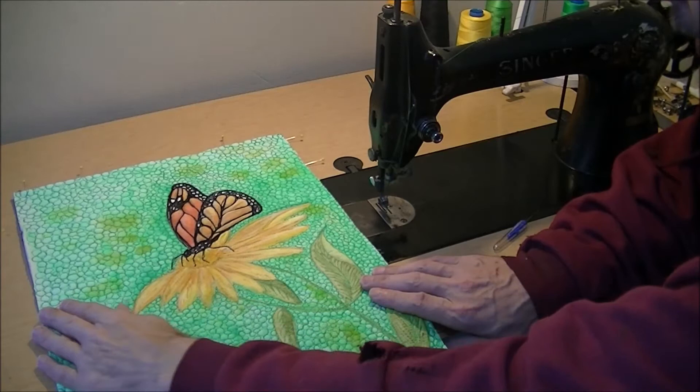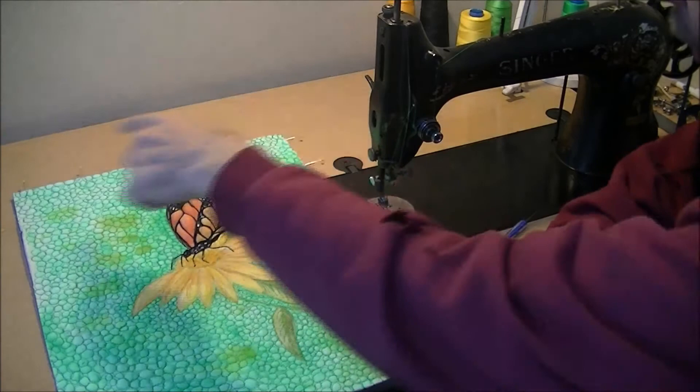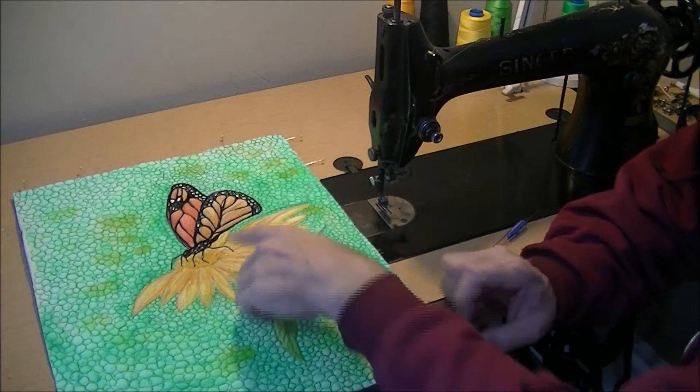I have trimmed the quilted piece now that I've got the quilting done. I just squared it up and tried to make it even because it was kind of wavy on the edges, because I was just following my painting and that wasn't perfect.